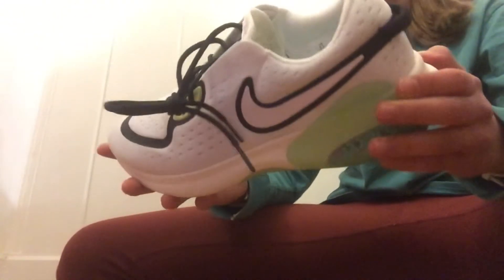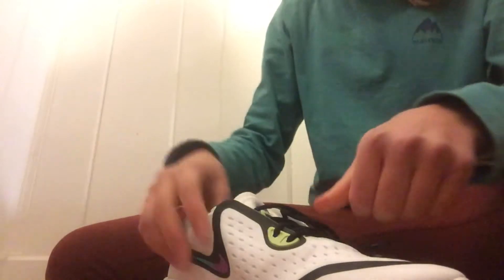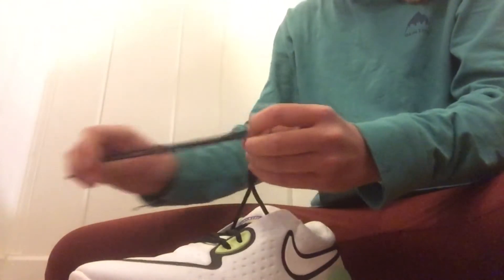So guys, here they are. As you can see, we got the Joyrides, and the Joyrides have these small little colorful beads in them. I absolutely am in love with this white — obviously all my keys come with this — and I'm going to untie this tie here.